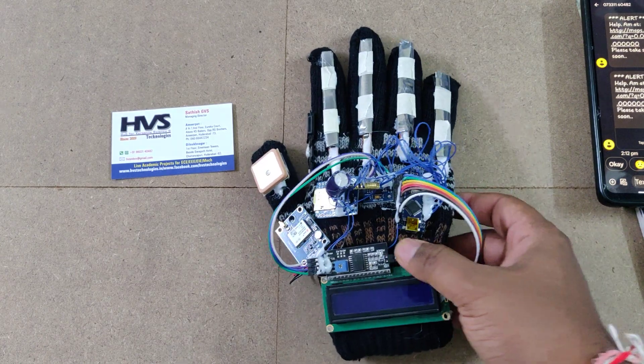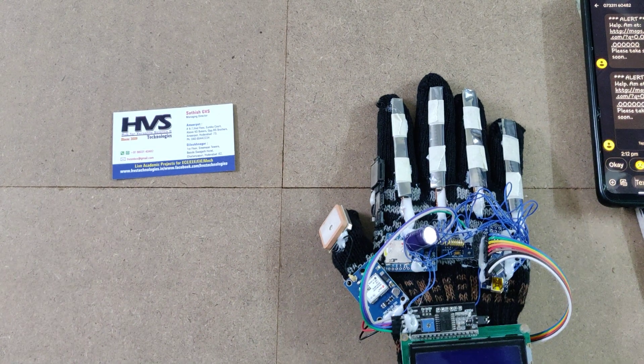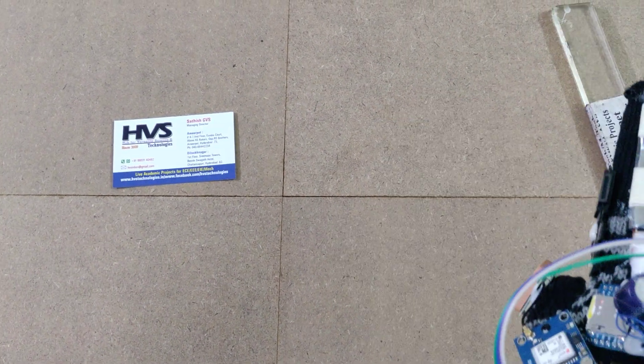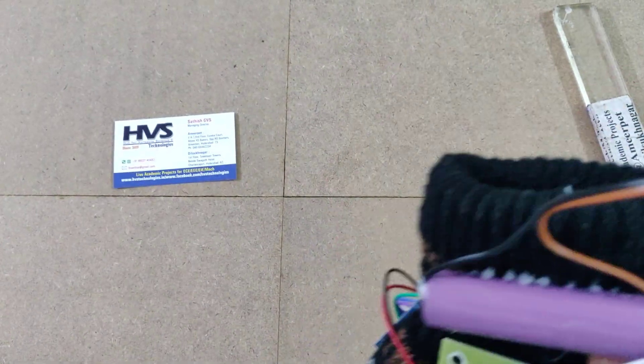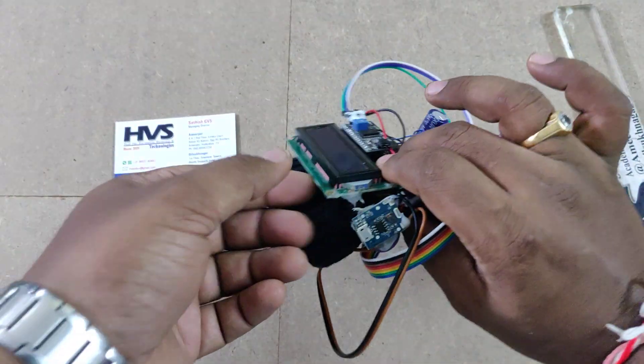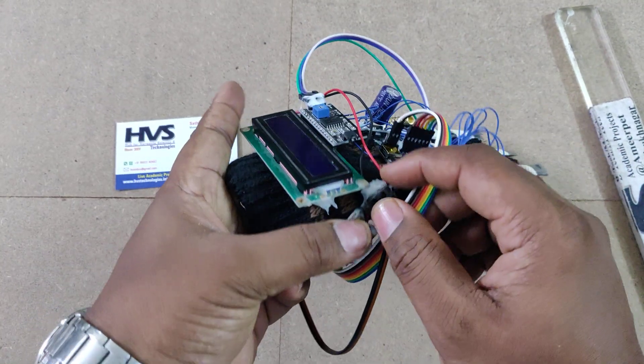The whole system is powered from a battery — 2600mAh at 3.7 volts, which is a rechargeable battery. The main power supply on/off switch controls the system.